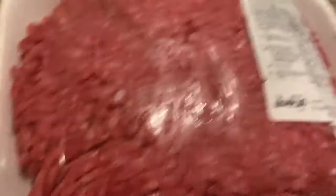I have a package of ground beef — you want about a pound, this is almost a pound and a half but about a pound is good. I'm gonna break that up in the pan.